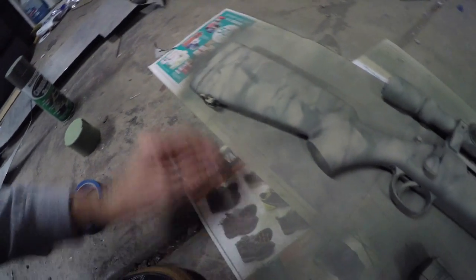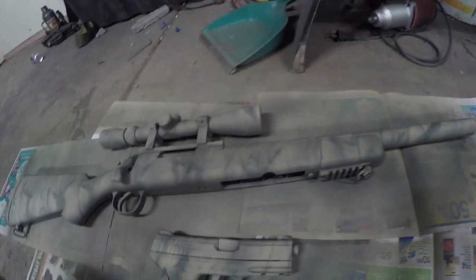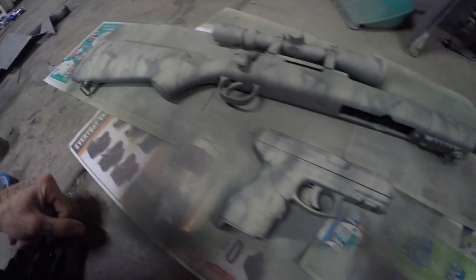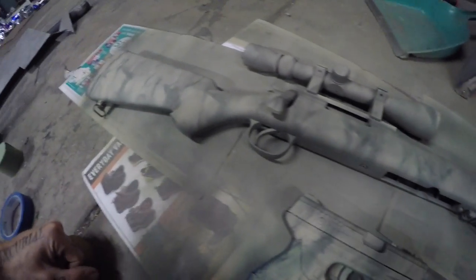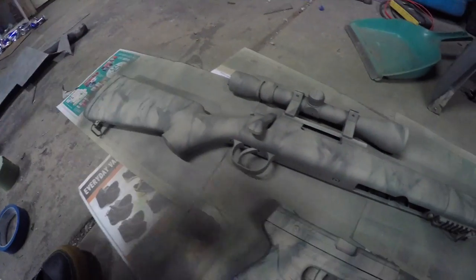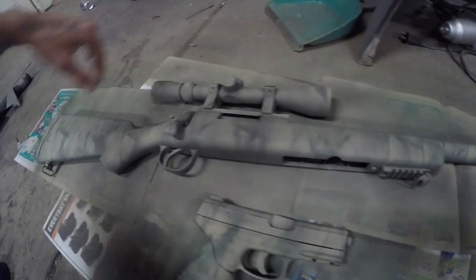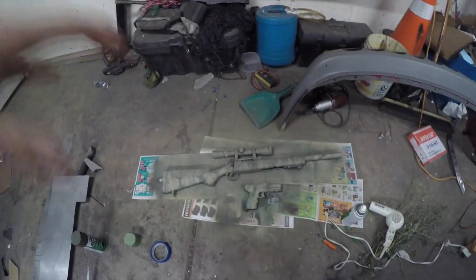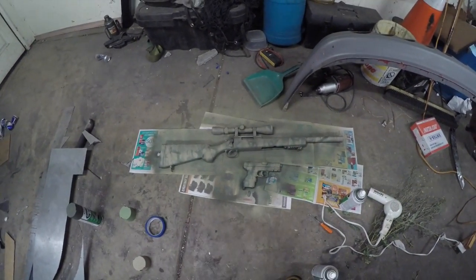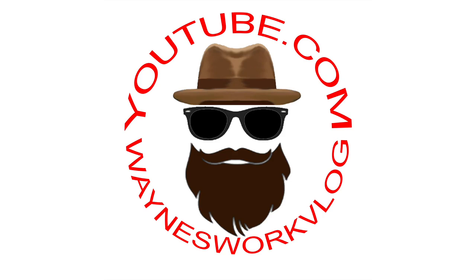And then you end up with something like this — three tone, a nice winter/fall style setup. I may put a little orange in there depending on where we're playing, since there's a lot of dead leaves. But that's essentially what we're going for: something to break up the pattern, nice dull paint, no blacks, nothing shiny. I'm going to end up putting some net and leaf pattern material on them to drape and break up the lines of the gun itself, but that's essentially all there is to it. Like and subscribe if you want, and keep modding.